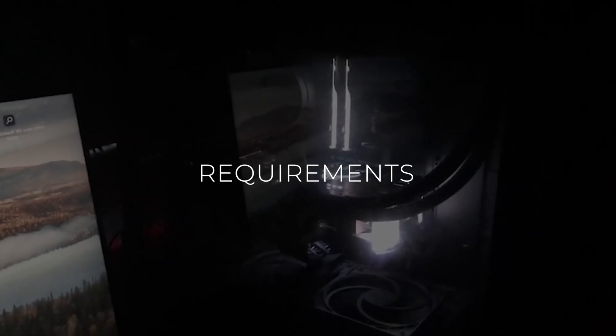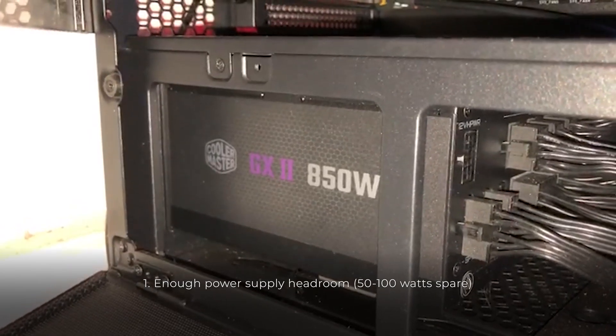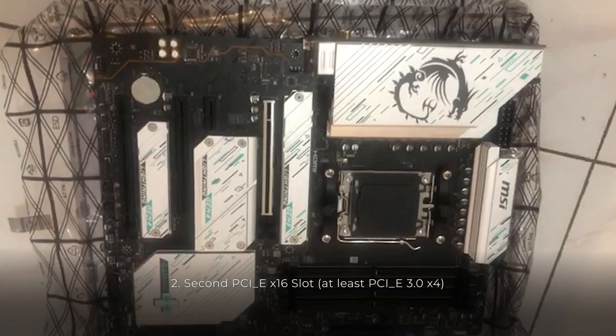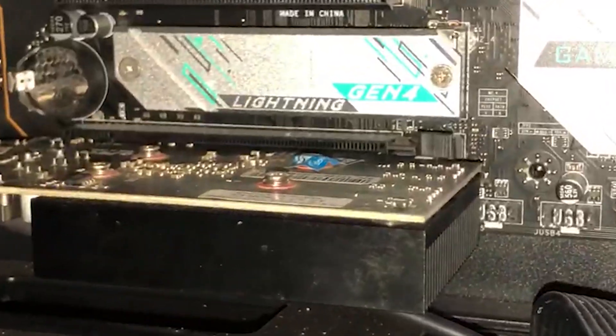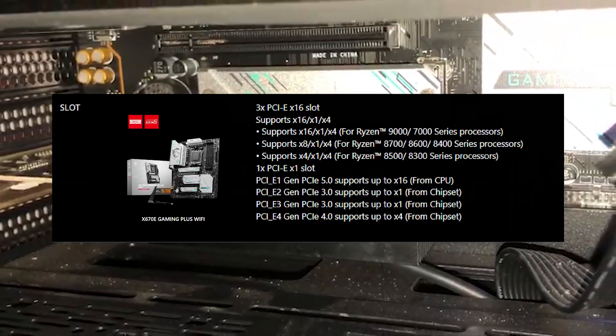First, make sure that you meet the following requirements to have a second GPU for PhysX. Enough power supply headroom — 50 to 100 watts spare is alright, depending on the GPU. Second, a PCIe x16 slot — it doesn't have to be fast; PCIe 3.0 with x4 lanes will do. Just make sure that it fits.